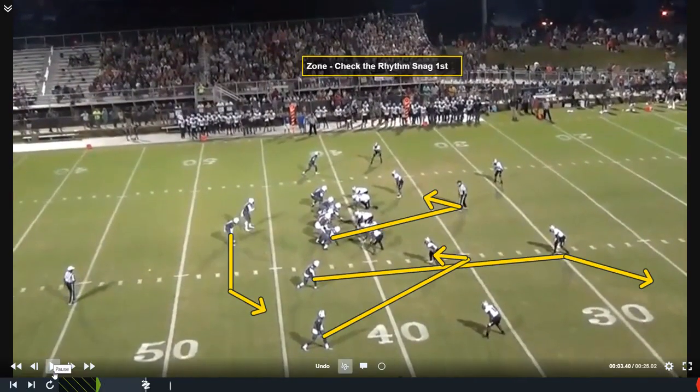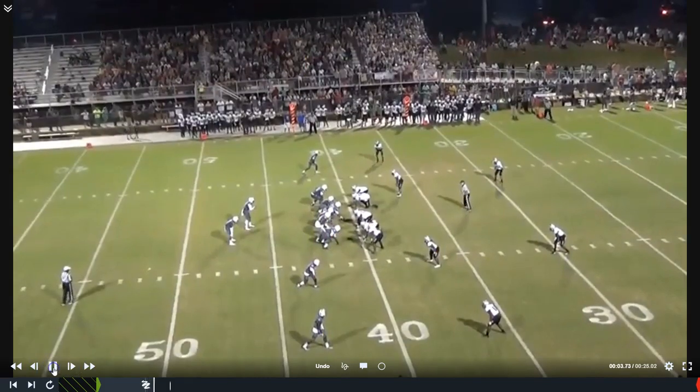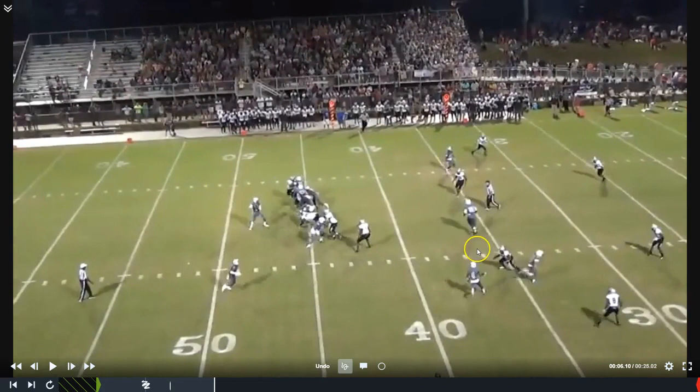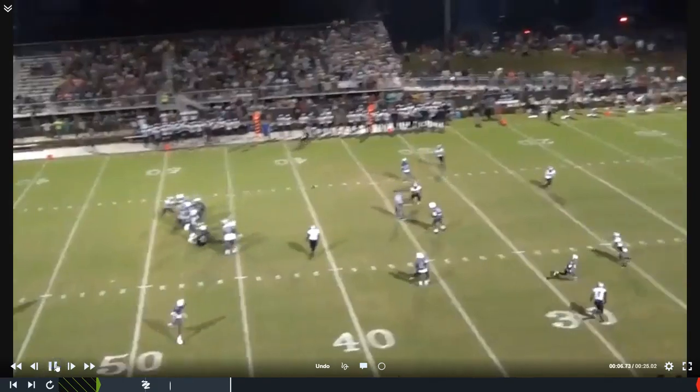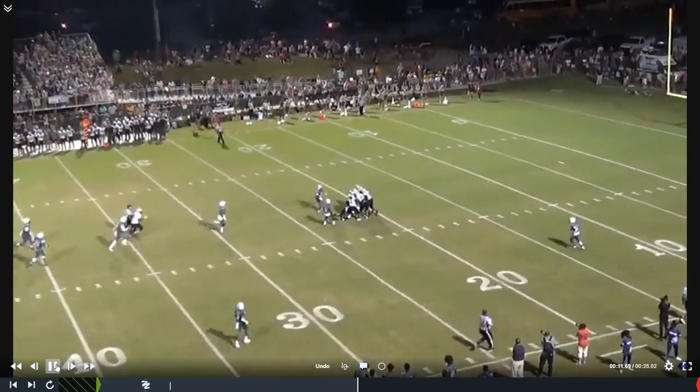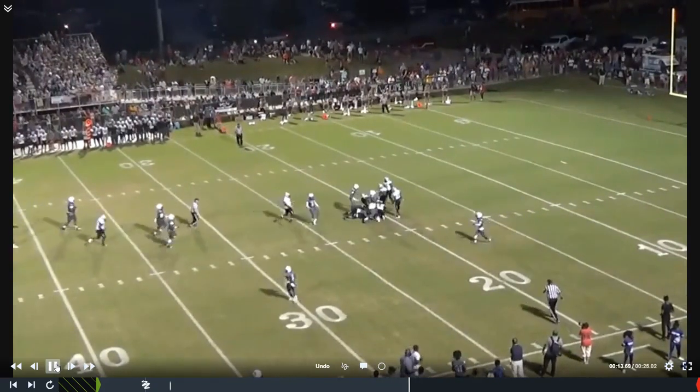I'm recording this play a day after Clemson has won a national championship, which makes me happy, because the young man playing tight end for us is on that team. Here we go — fourth down called for us. We told our quarterback in this game to check for zone and use the rhythm snag, because when this team blitzed they left the middle wide open. There are always game plan adjustments you can make. We hit our big tight end right there in the middle, and as you can see, that's why he's an FBS player — it takes about a thousand people to bring him down.